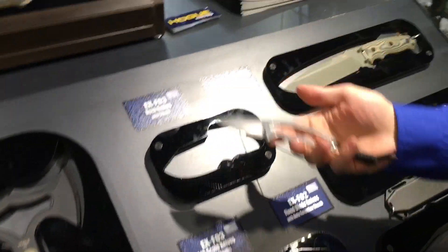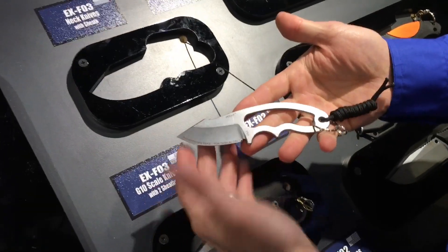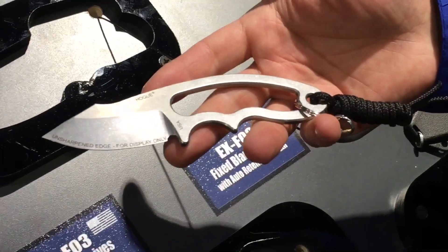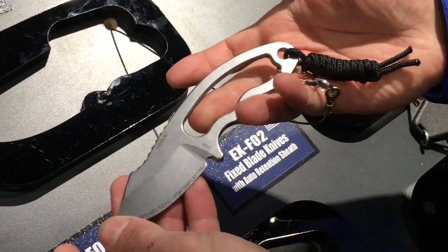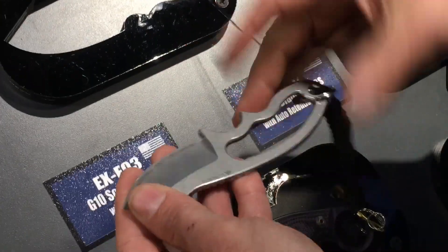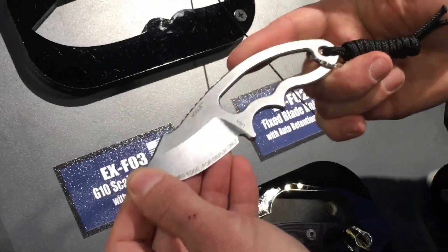This is our F03 neck knife — a price point knife. It comes with a small sheath made out of a Bolteron material. This works really well for tucking between mag pouches so you don't take up a bunch of real estate.